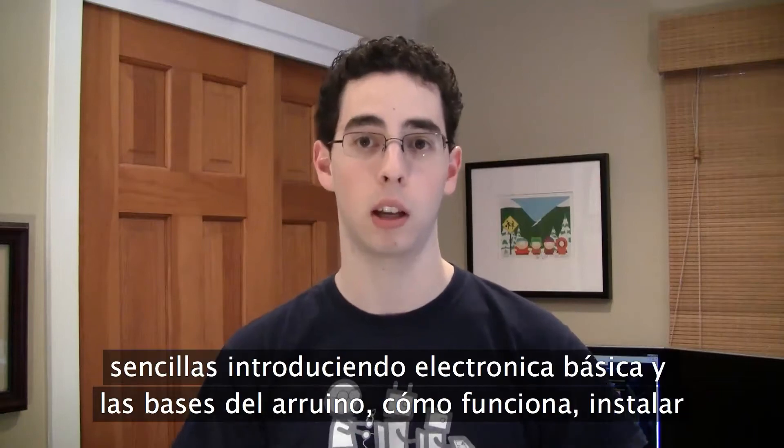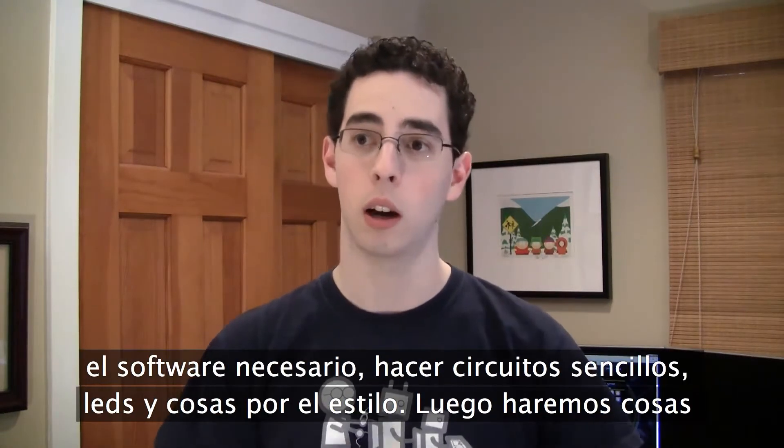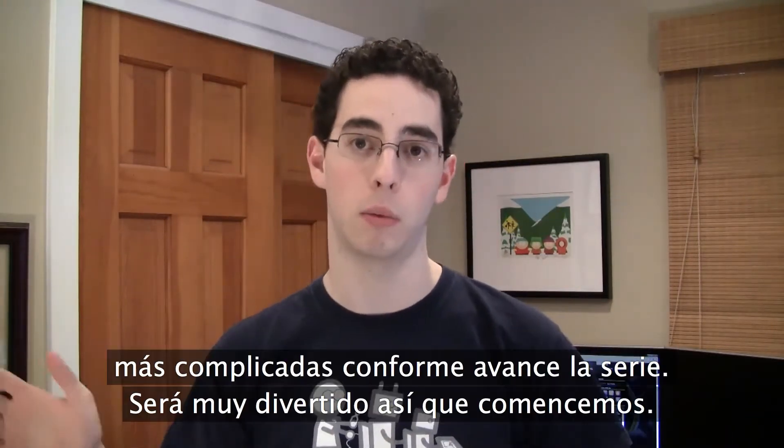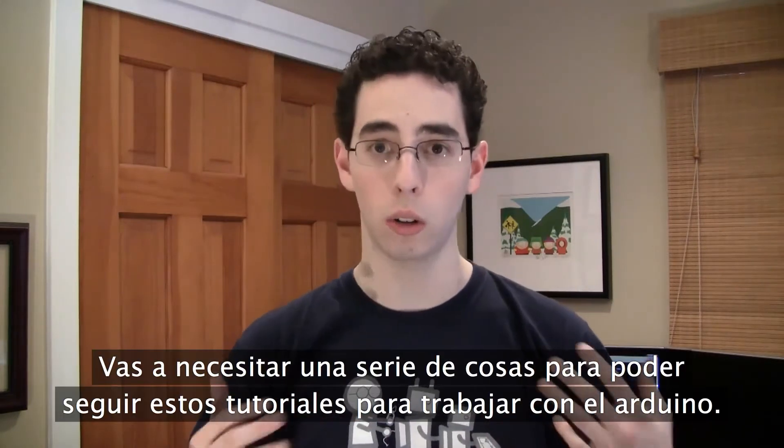The first few are going to start off pretty simple, getting your intro to the basics of the Arduino, how it works, getting the software installed, making simple circuits that blink LEDs and stuff like that, and then we'll get a little bit more complicated later on. So let's get started.